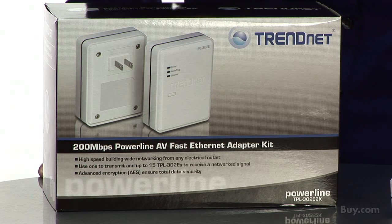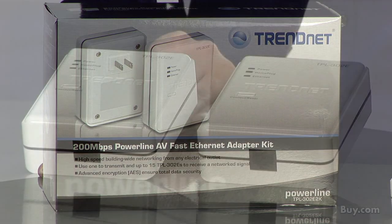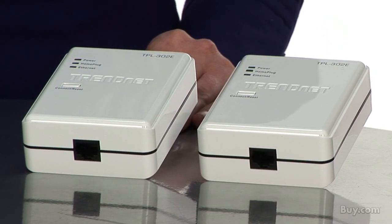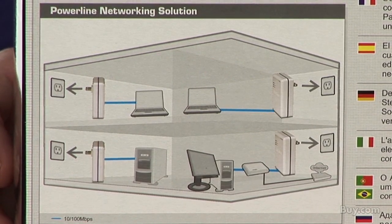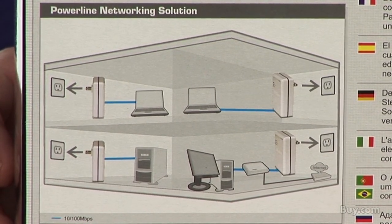Hi, I'm Katherine, Marketing Communications Associate for TrendNet. Today I'm presenting our 200 megabit per second Powerline AV Ethernet Adapter Kit. This 200 megabit per second Powerline AV Fast Ethernet Adapter Kit has everything you need to create a home or office network using existing electrical outlets.